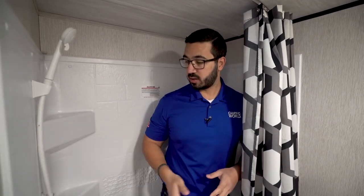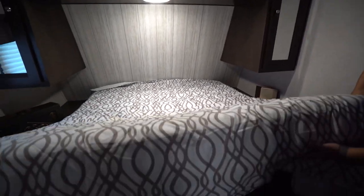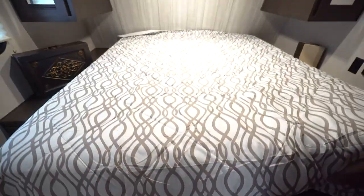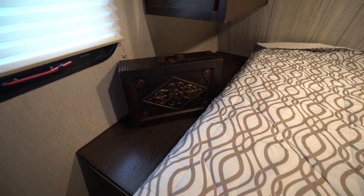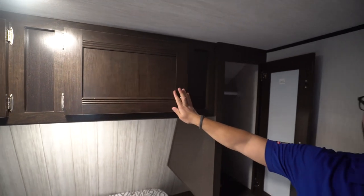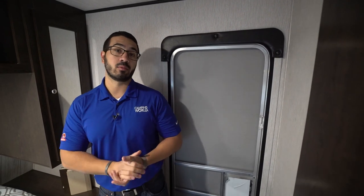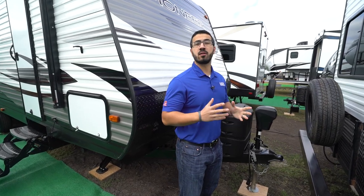The bedroom features a queen-size bed with large, easy-to-access storage underneath. Both sides have big nightstands with electrical outlets — great for a CPAP machine or cell phone at night. Directly above is a mirrored wardrobe with a hanging rod and more storage going all the way across the top. There's also a second entry door so you can enter and exit without disturbing guests sleeping on the U-dinette, and TV hookups on the other side if you want a bedroom TV.